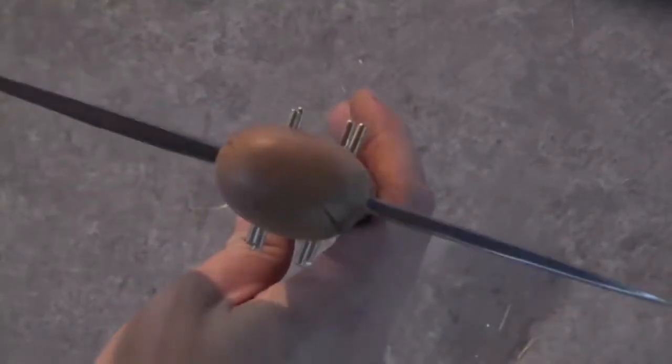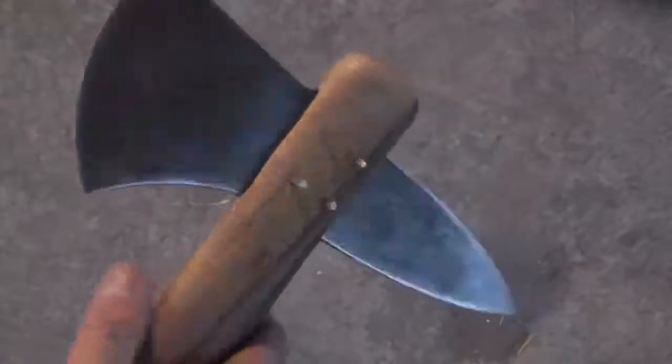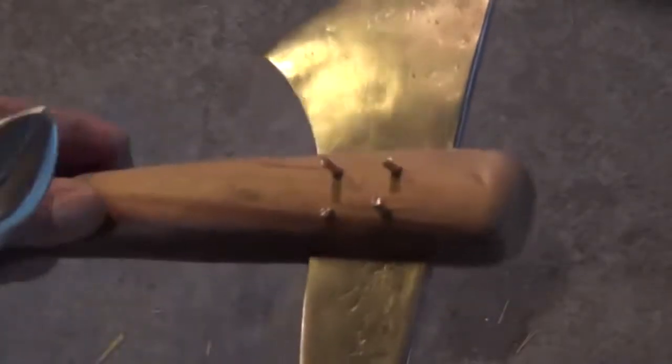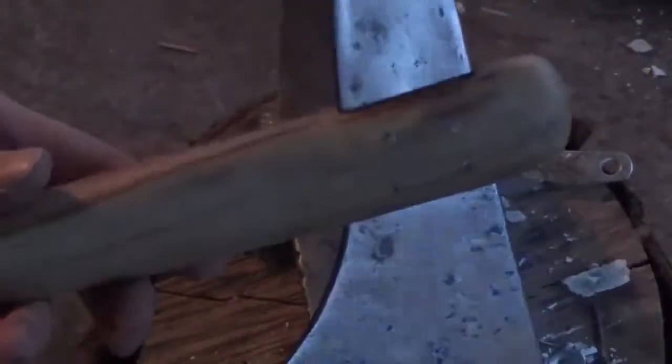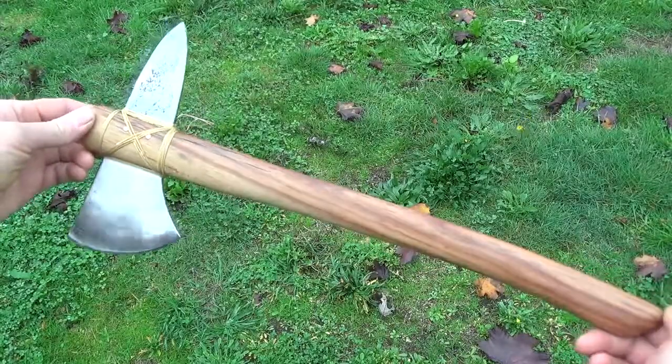Once it's completely smooth, I finish the handle by buffing it with beeswax. Then I put the axe head back in place and put four brass pins into the holes we drilled, centering and trimming them to length, then gently peening them over with a hammer so they hold in place. A quick wrap of artificial sinew and the tomahawk is finished.